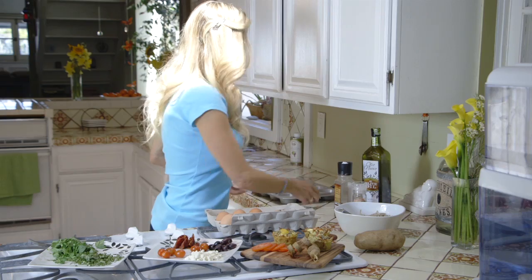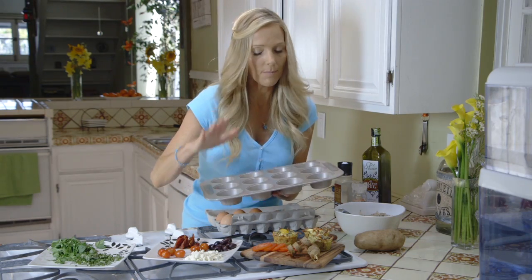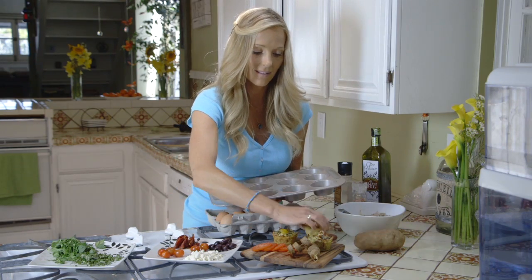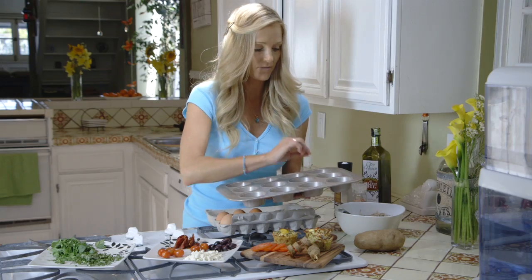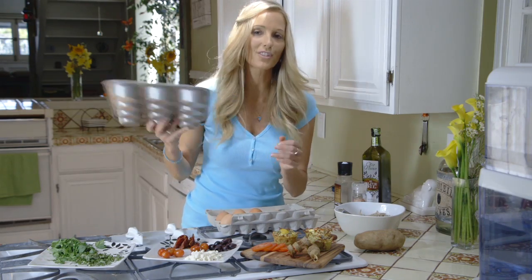When the potatoes are done, put the egg mixture on top of the potato cups. Slice a little cherry tomato just like this and add a slice on top of each one. Throw them in the oven at 350 degrees for 20 minutes.